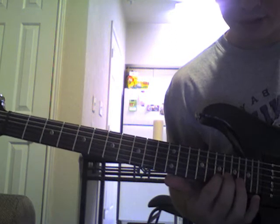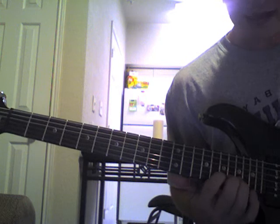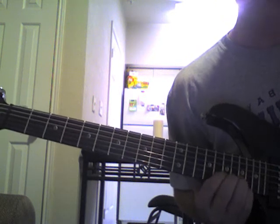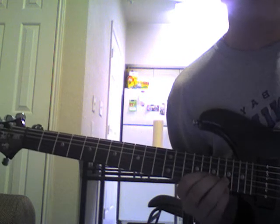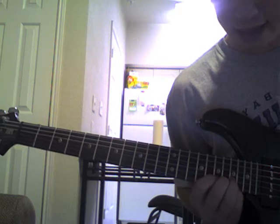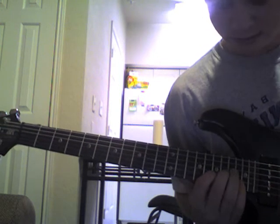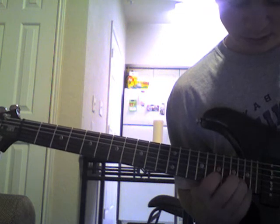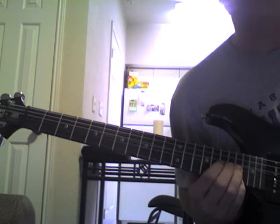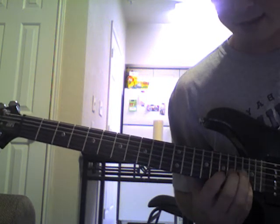I'm going to go back up to the 17th on the B. Then I'm going to bend this time the 19th on the B. Then while it's bent up like that, I'm going to use my pinky here to fret the 19th on the high E. And while it's bent up, I'm going to hit that 19. Bend it back down. Pluck it once more while it's still bent. And then let it come back down.